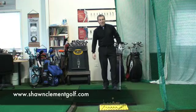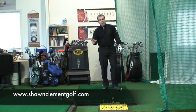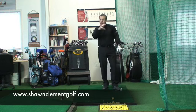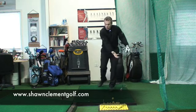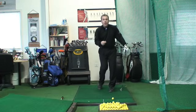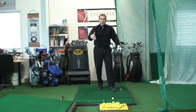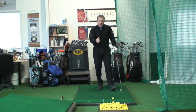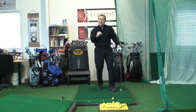Sean Clement here from the Richmond Hill Golf Learning Center. If we look at the weight shift on the downswing, I have the information I'm about to give you in many of my videos. Not all of you have seen all of my videos. There's a lot of material out there, but this one here will seal the deal to make sure you understand once and for all how the weight shifts in the downswing.